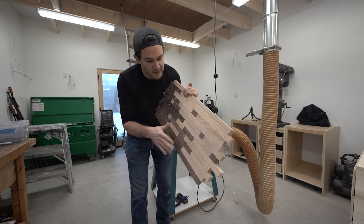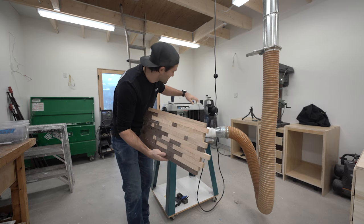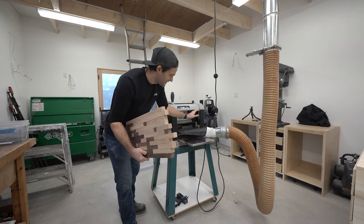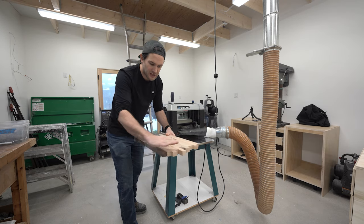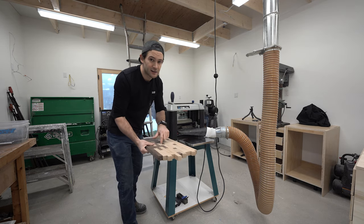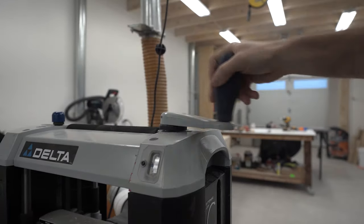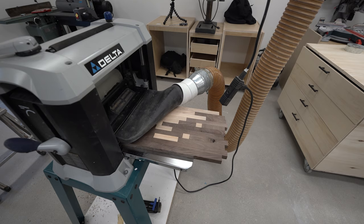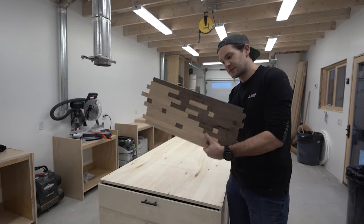No glue-up is ever really going to be perfect. If I run my hand along this, some of these pieces are at higher points, some are lower — they're all uneven. That's why I have this tool behind me: a thickness planer. It basically puts stuff through and it comes out flat on the other side. It's got rotating blades inside that spin and take all the high points off. I'm going to set it at a height, push it through, take off all the high points, lower it down a sixteenth of an inch, put it through again, and keep doing that until I get to the lowest point and this whole thing will be nice and flat. You can see this is nice and smooth now — it's feeling good on both sides.